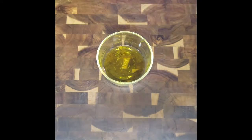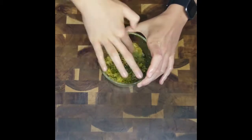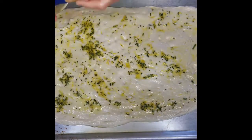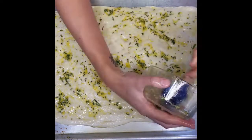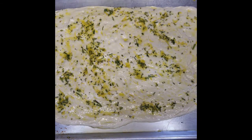Combine the remaining olive oil, which should be about two tablespoons, the chopped rosemary, and the lemon zest in a small bowl. Mix with whatever utensil you have — fingers work great too. Using a pastry brush, spread the lemon rosemary oil all over the surface of the fougasse dough. Evenly sprinkle your two teaspoons of salt all over the top.